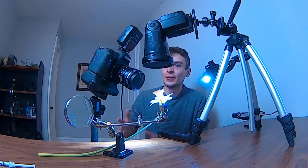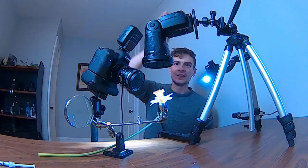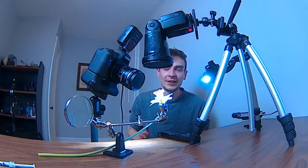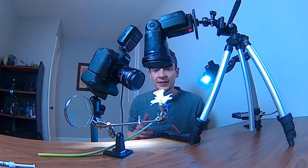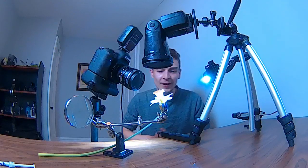I decided to change the scene around a little bit — the light comes from above now, angled straight down. It should still give a similar result, but now I don't have to hand-hold the flash anymore. Let's see if this works out in our favor.